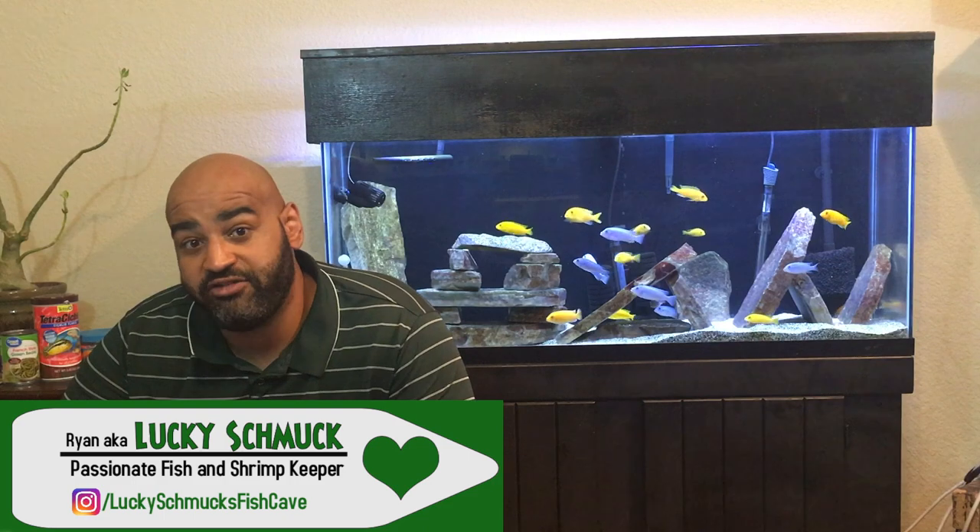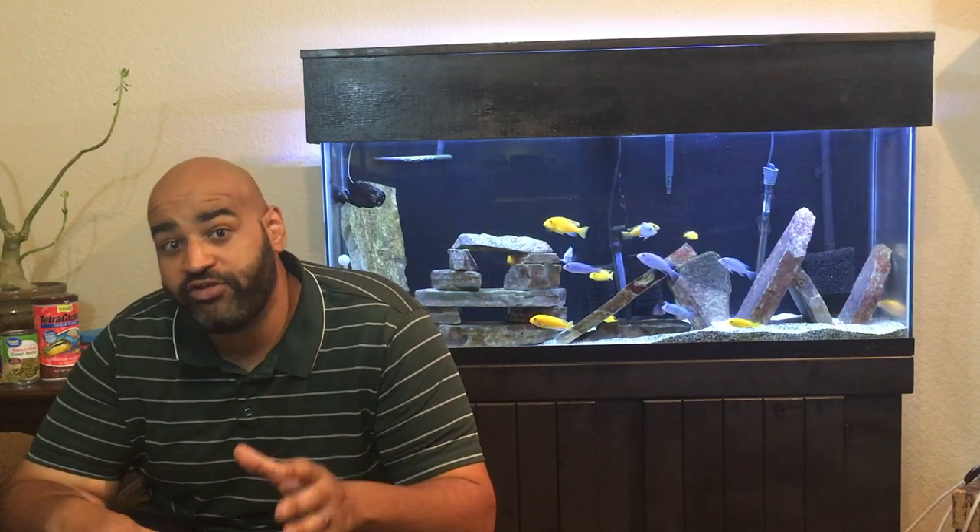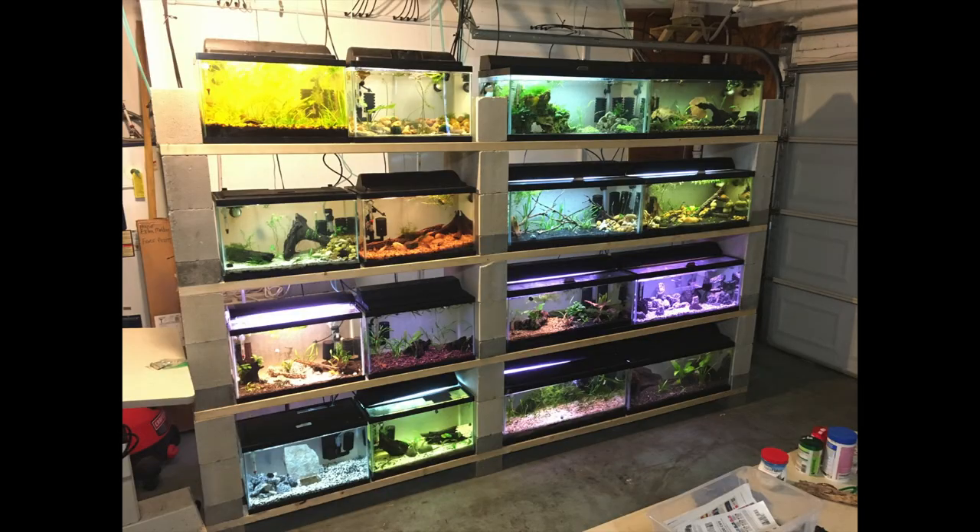This is the third installment of the tank-by-tank series we're doing of all the tanks, and this is the first one we're covering outside of the fish cave and outside of the rack system. We're here in the living room. I actually have two tanks in the house — this one here in the living room, and a planted 29-gallon tank in the front room. Today we're going to focus on the Mbuna 55-gallon tank right here behind me.